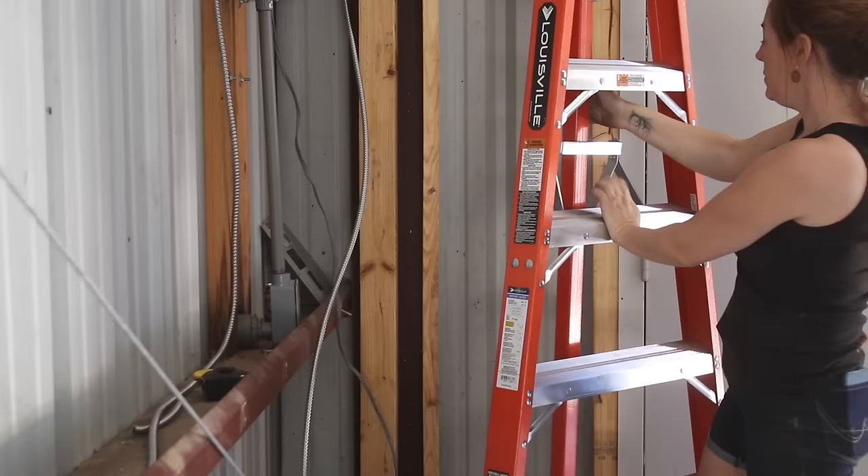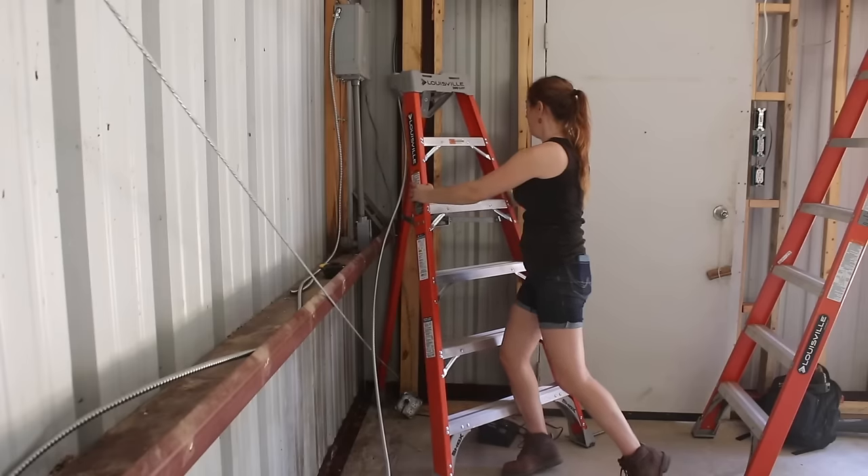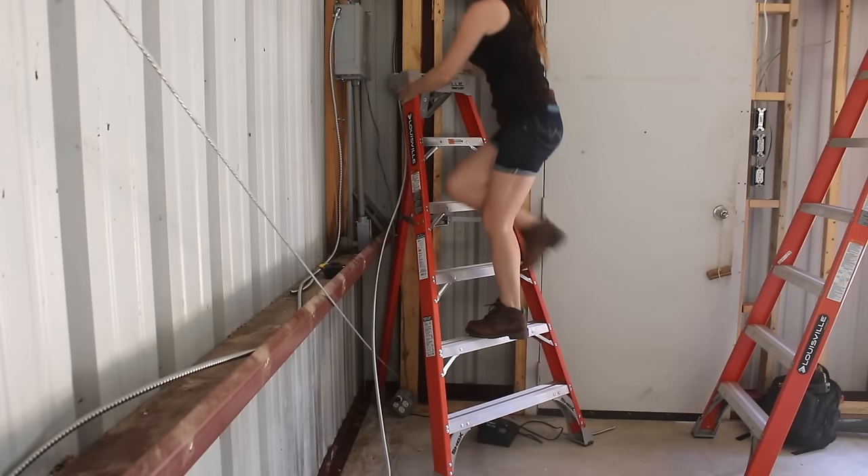If you're going to be working in corners like this, be sure to check out a three-legged ladder. They just tuck you in close to whatever you're working on. Apparently these have been around for a while and I'm just now finding out about it.